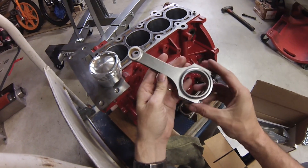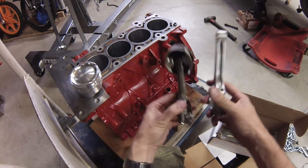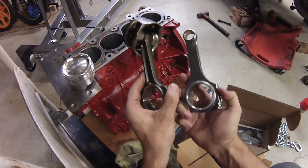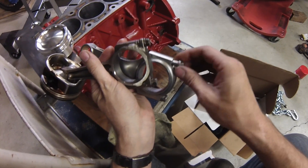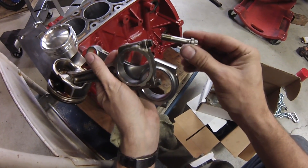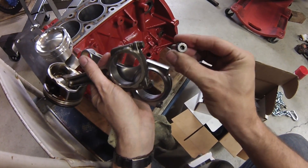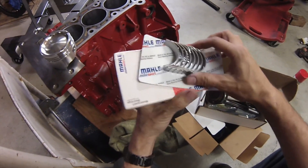The race pistons are going to connect up with these race connecting rods. It's a much stiffer design. It's going to be able to handle some real high RPMs. The weakest link in just about any engine is these connecting rod bolts at the bottom here. And these are special hardened bolts — even just by looking at them, you can tell they're designed for performance.